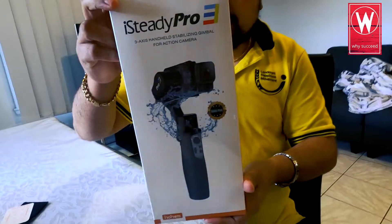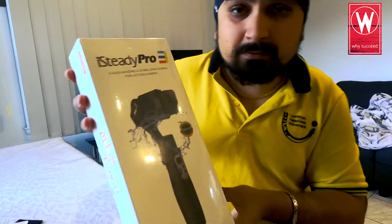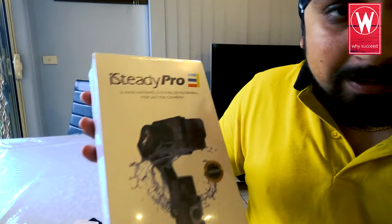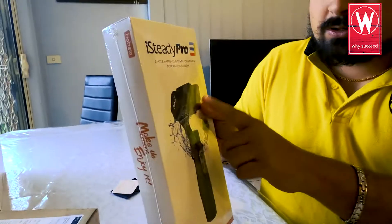Here's the box, guys — this is what it looks like from the outside. So iSteady Pro 3, this is going to support GoPro 8, 7, 6, 5 — you know, whatever you have. But this is actually optimized for the GoPro 8. It's pretty cheap — not bad, right?